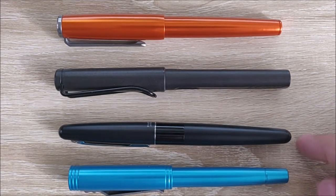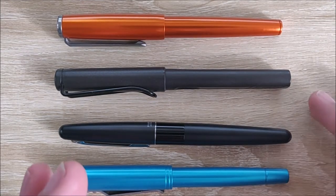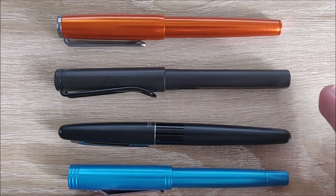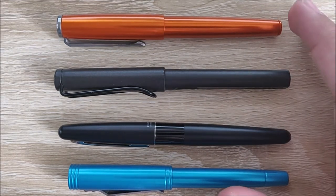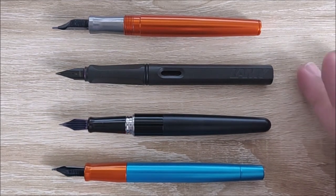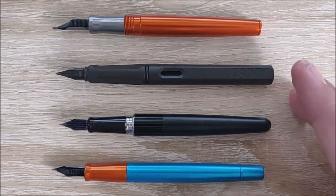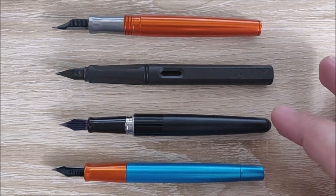Here it is next to the Pilot Metropolitan, the Lamy Safari, and the Keras Customs Decograph. Despite being called the Starliner XL, this really isn't that big of a pen — it's actually fairly small. It's not pocket size, but it's right in between pocket size and normal size. You're losing about close to a centimeter on the Decograph and Safari, maybe half a centimeter on the Metropolitan. Uncapped, it's a little shorter than the Safari and Metropolitan, but fairly close in length to the Decograph.